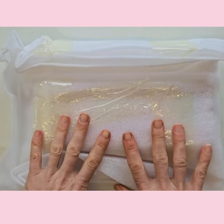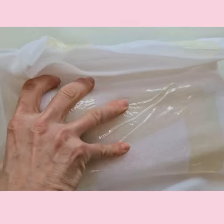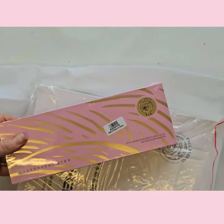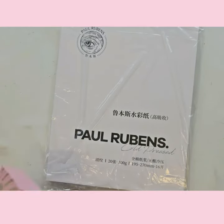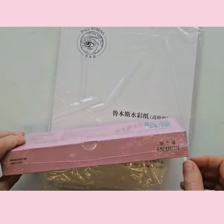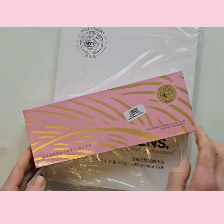I've just received this package through the post from Rubins — it should be my exciting new set of watercolours and some watercolour paper from them. So I'm going to unwrap it. Here's the watercolour paper that they'd like me to try. And here is the box of watercolours. I'm going to take off the plastic and I'll get back to you.